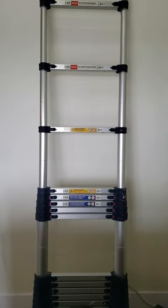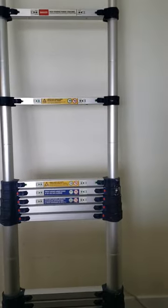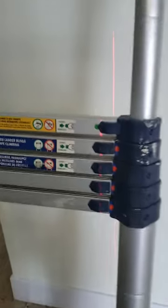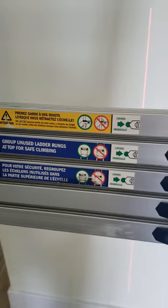You can easily put it in a car for transportation. It's perfect for any installation. I really highly recommend these ladders — you won't make a mistake if you purchase this one.